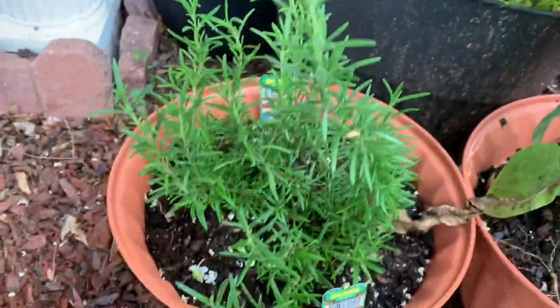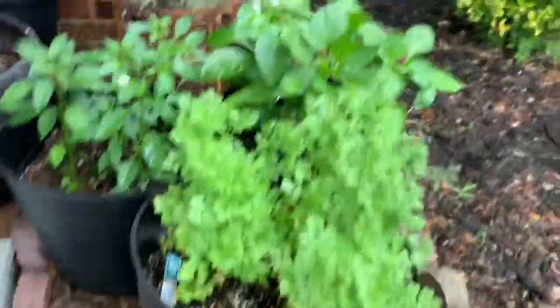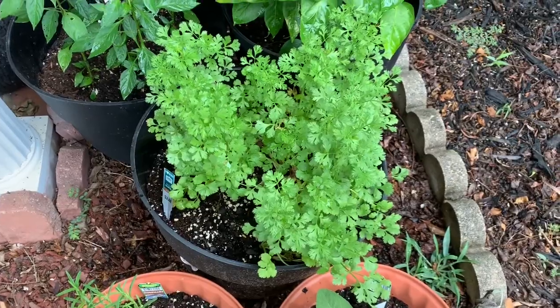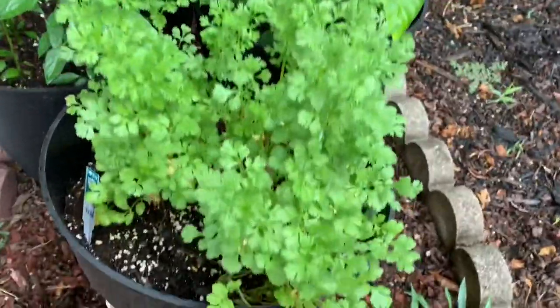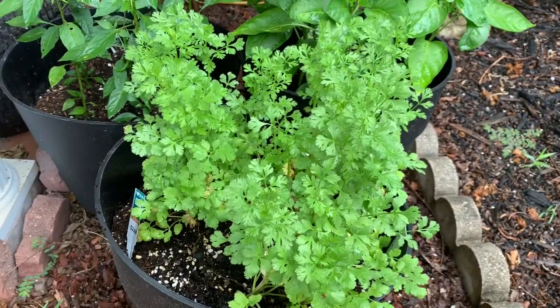This is my rosemary — it's looking good, nothing ever happened to it. Since I posted the first video two weeks ago, this is cilantro — I love it in my salsa and my pico de gallo — and it looks really good and fresh.